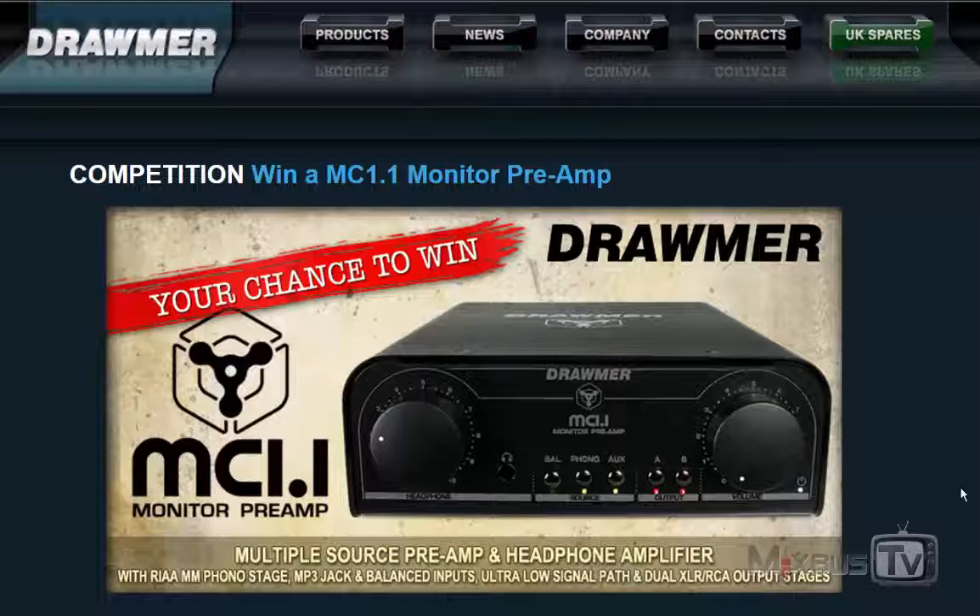You have the chance to win a great unit — their MC1.1 monitor controller and headphone amp. A high quality monitor controller, perfect for portable rigs and desktop setups, with a very transparent and low noise circuit.